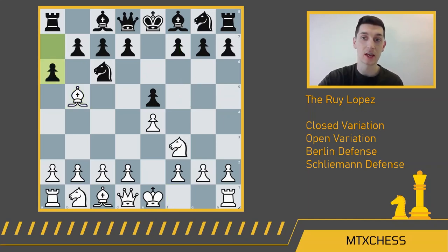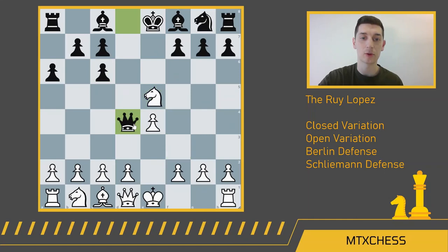Our first defense is a6, the Morphy defense. What do you do here as white? There are really two moves: white can either move the bishop back to a4, or white can exchange the bishop for the knight. If you exchange, black takes back with their d-pawn, which gets their queen into the game and brings their bishop in. As white you might be tempted to pick this pawn off, but the problem is after knight takes e5, you get something like queen d4, and this is a huge problem for white — the knight moves back and the pawn falls.